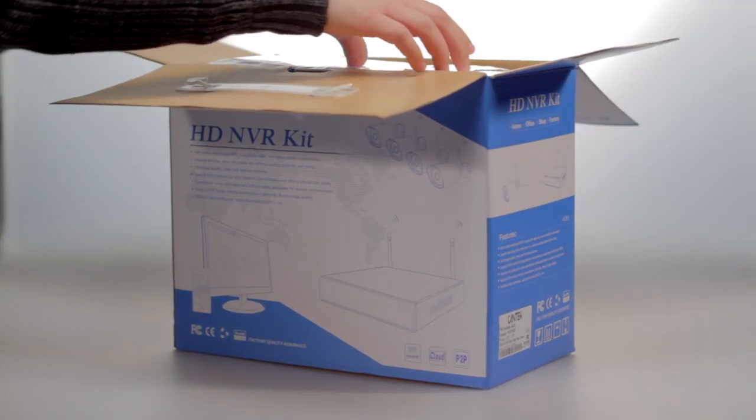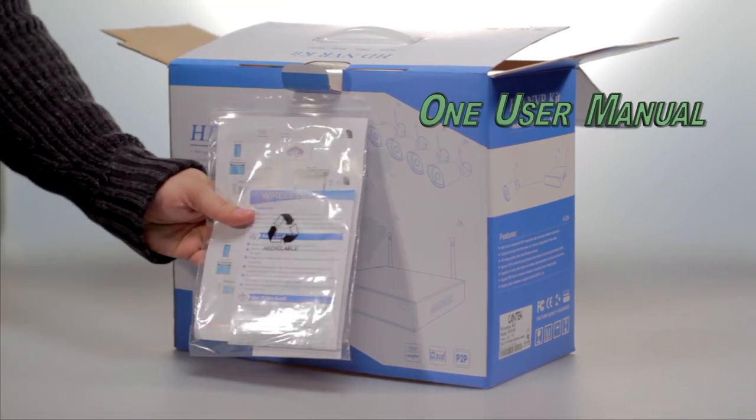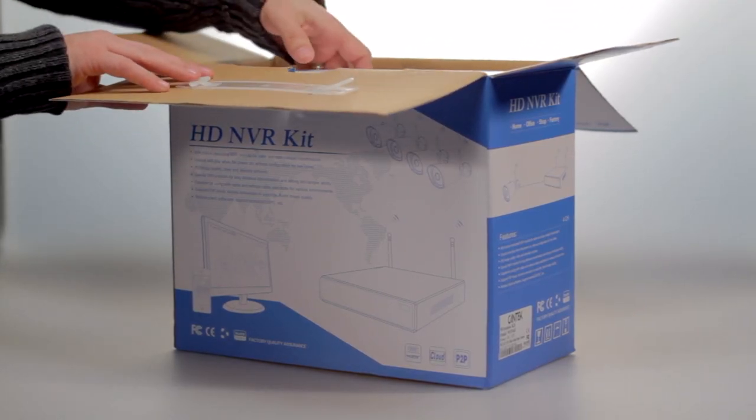Upon opening the kit box, you will see a plastic bag with the user manual inside and a CD. Then you will see a box with many of the included accessories.